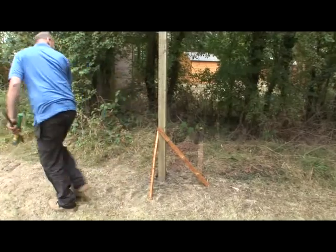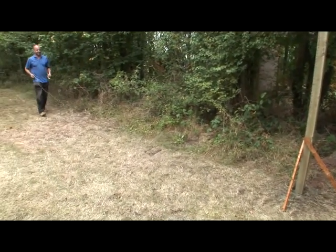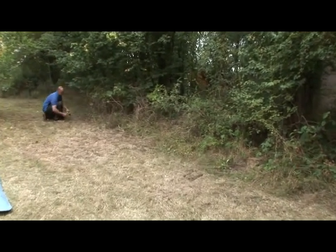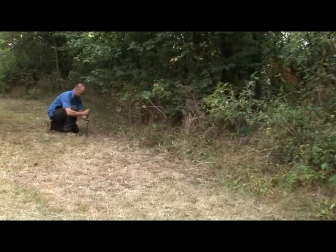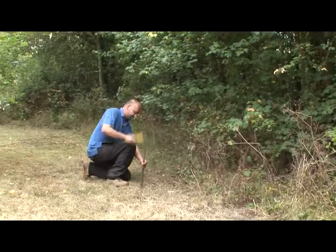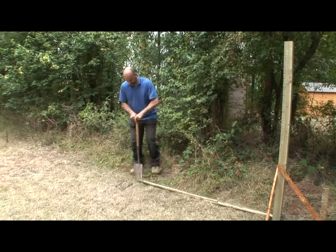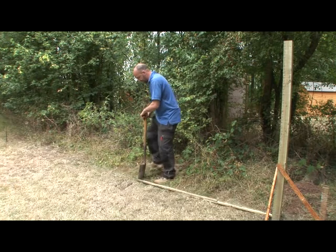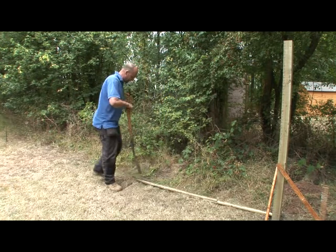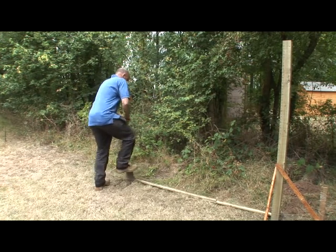Once your first post is in, you are now ready to mark out the line of your fencing. Using a string line, unwind the string and passing it in front of your post, take it where you want the fencing to end and stake it into the ground. Now you are ready to fix your next post. Using a batten cut to the same width as your fence panel, mark where your next post needs to go and fix it using the same method as before.